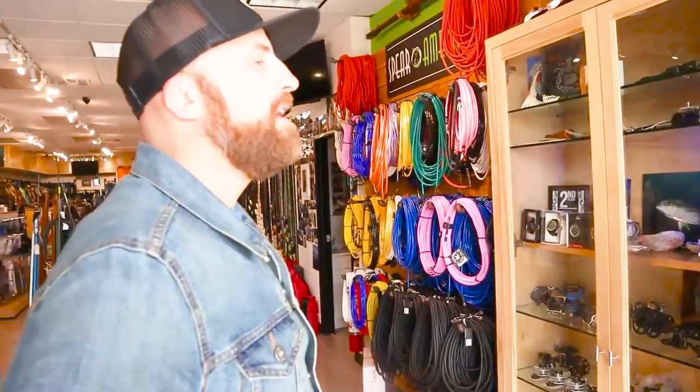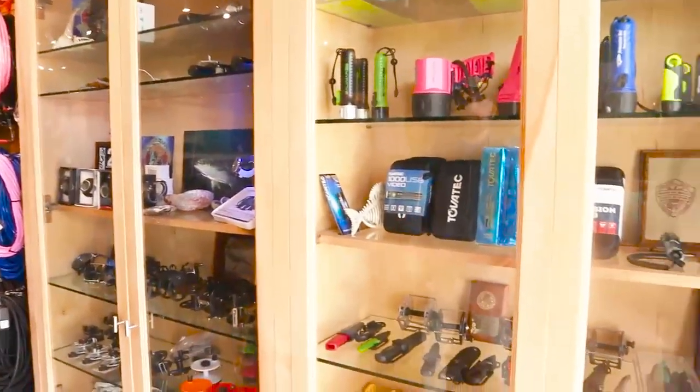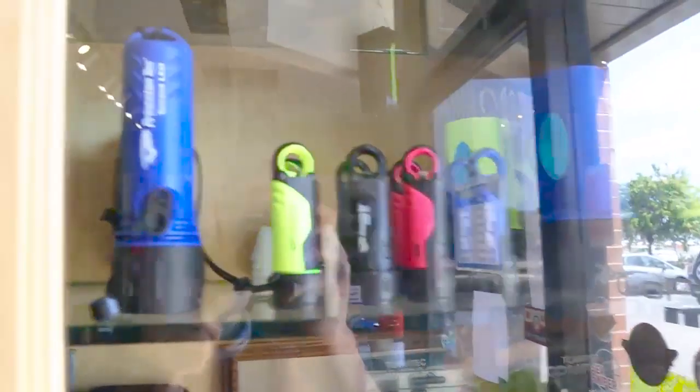We're heading down to Baja and need help gearing up. People are going to be interested in finding yellowtail, grouper, cabrilla, and golfish. Looking at lights and knives - is there anything in here appropriate for that sort of thing?